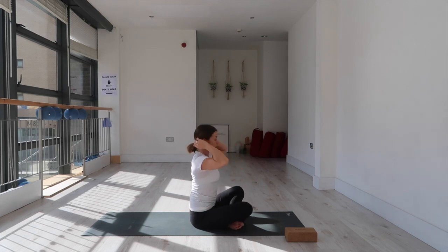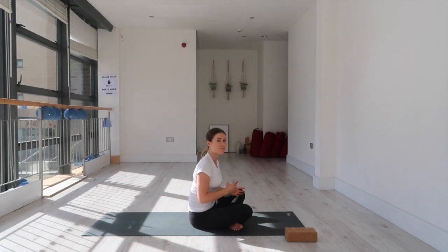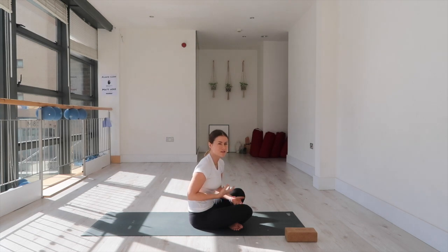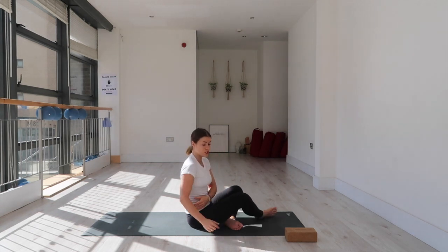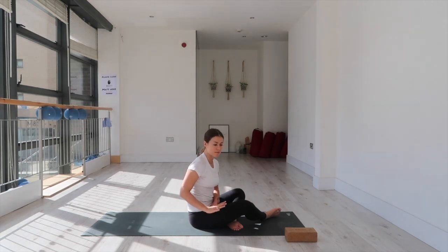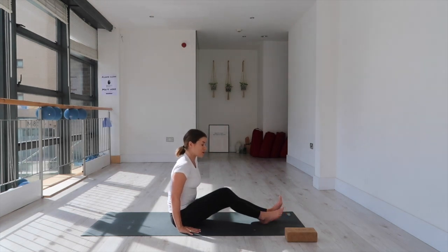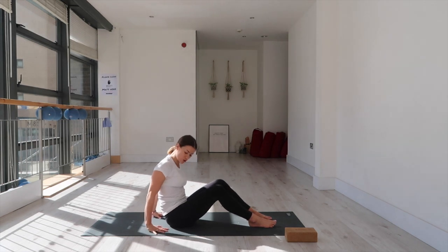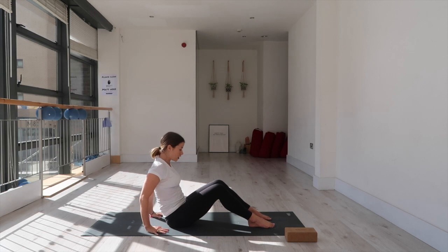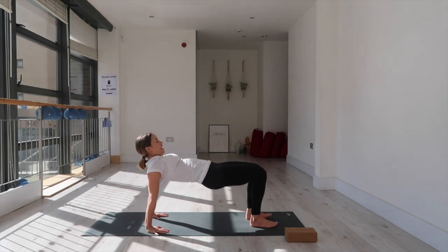For this next part, if you have two blocks you can modify with them. We're going to do a reverse tabletop movement with a hovering of the bum. It doesn't mean you're not strong enough if you can't do it — sometimes the length of your arms in proportion to your torso isn't long enough for the hover, so if you need to, bring your hands onto blocks rather than the mat. Fingers point forward; if it's too much for the wrists, fingers can point slightly out.